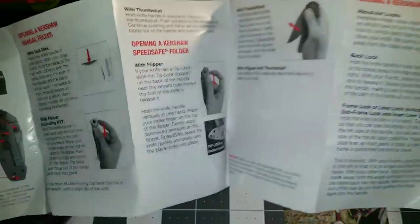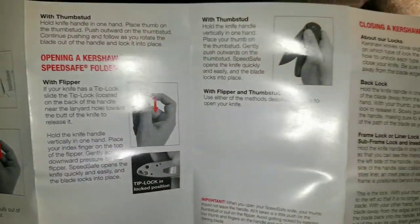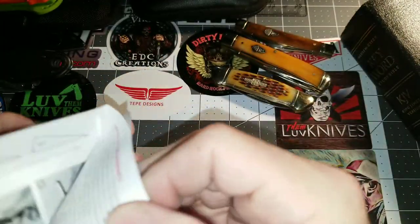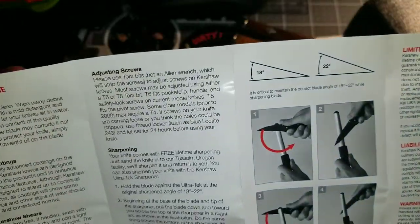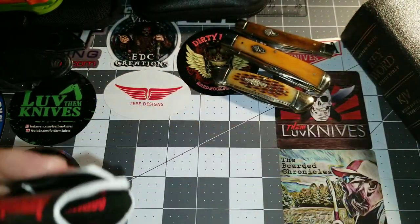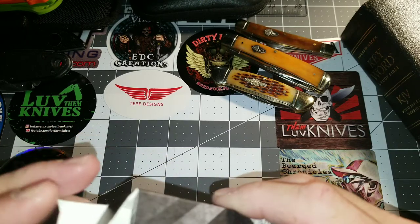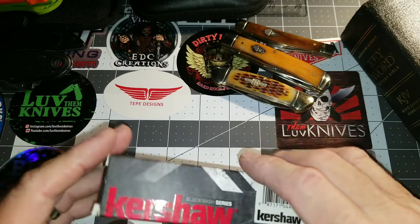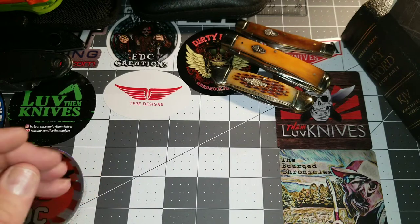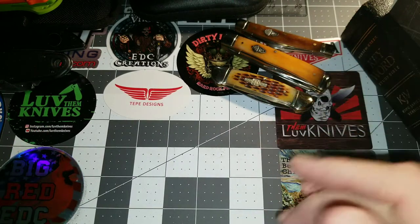It comes in a nice box with the typical Kershaw leaflet that tells you all kinds of information — use and care, identifying the parts of your knife, opening using the Kershaw SpeedSafe flipper and thumb stud, closing the folder, maintaining the knife, grind angles, sharpening, carrying, and cleaning and oiling. Kershaw — some people don't care for them, but they are an American-owned company that makes many of their products in China, and they also make an American line. I've had quite a few Kershaws over the years — the Blur, the Blackout, the Leek — and I still have most of those.